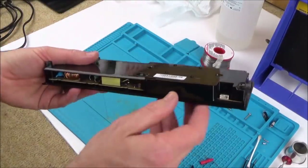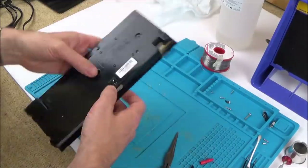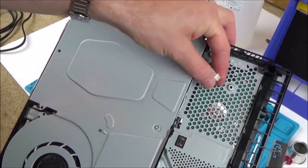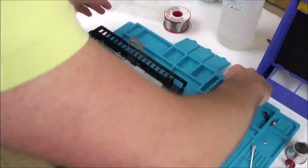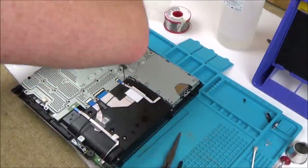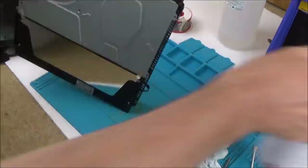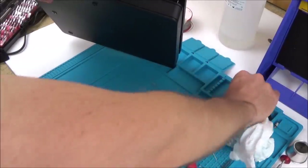That's all clipped back into place. I believe this connector is for the five volts and this one passes through the 12 volts — those little contacts go into the motherboard. I'm going to give it a very quick clean while I've got it apart, but really this thing looks pretty much immaculate. It does come apart very nicely and seems nice to work on.